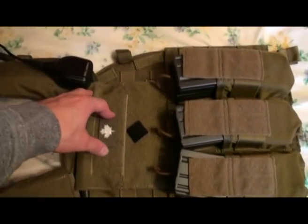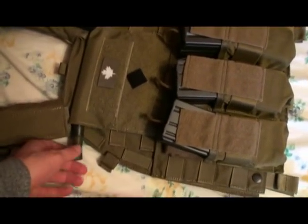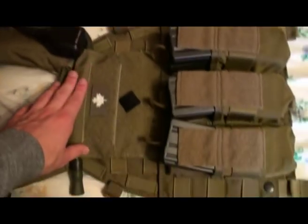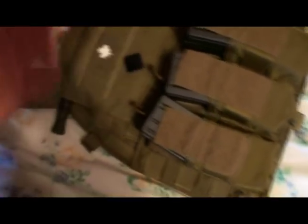Fly admin panel, which is just a copy of the Eagle Industries admin panel. I have an LBT 9034A admin panel in Coyote Brown on the way to replace this one — it's pretty much the same size, just a different cut in the material. On that I have an IR Canadian flag, just an IR tab.